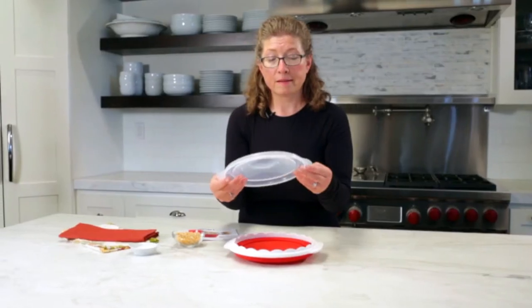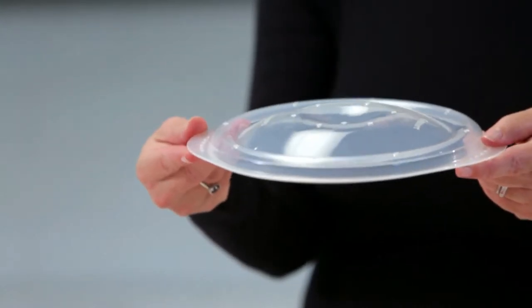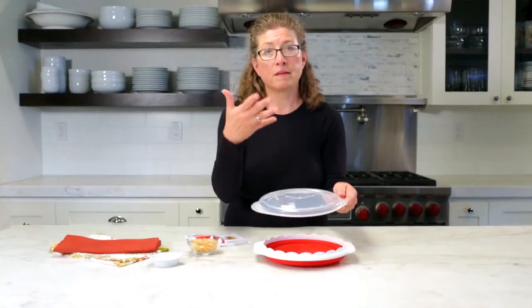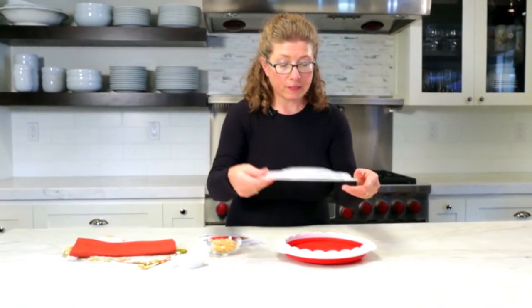Here's the lid. It has vent holes in it, and that's important for when you're microwaving your corn because it lets the moisture escape and it keeps your popcorn nice and fresh.